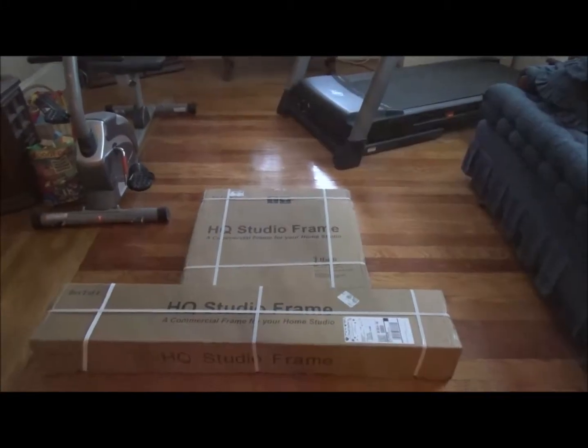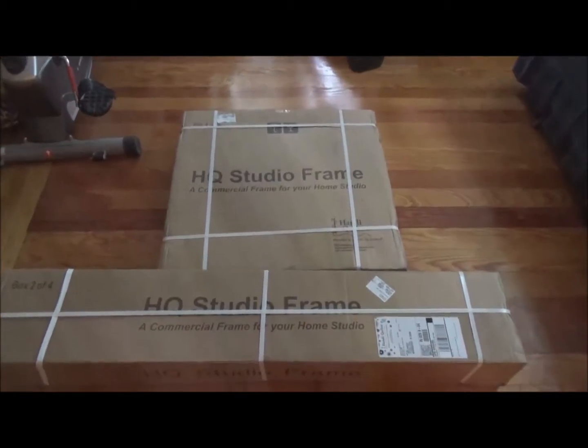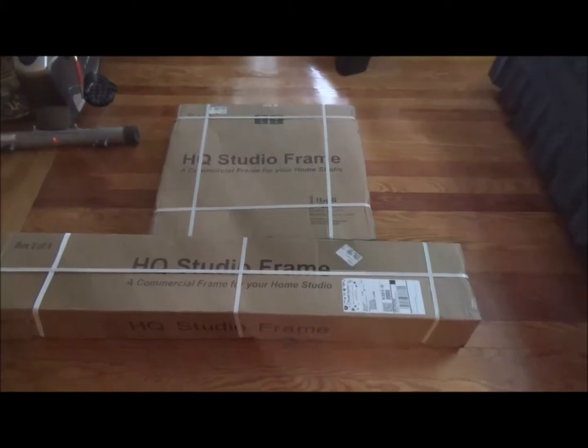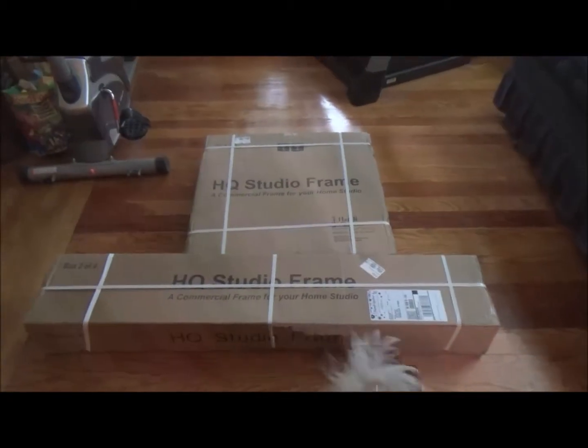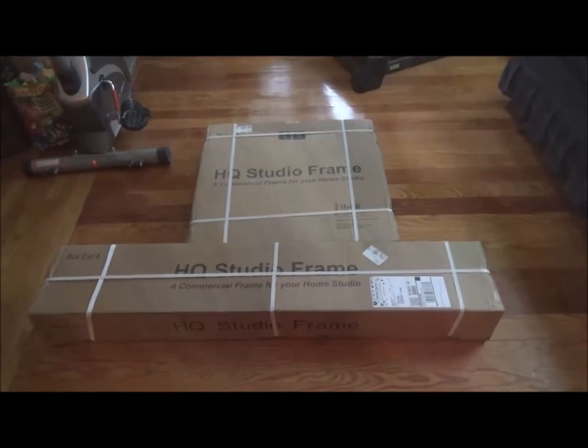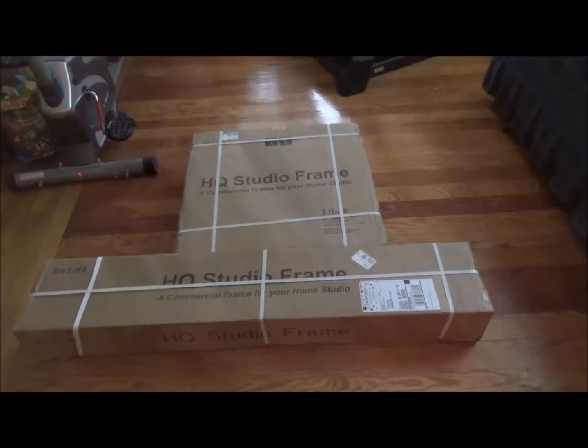Good morning, Diane here. Here are two of the boxes for my Handy Quilter Studio Frame. Instead of using my short foot, little foot, my Simply 16, I'm cashing in and upgrading to the 10-foot frame. So there are two of the boxes.